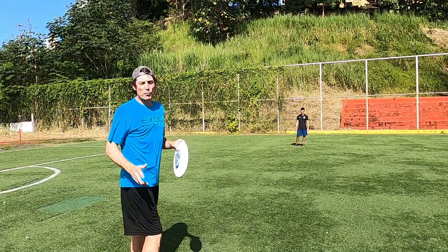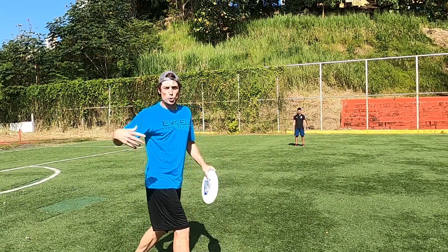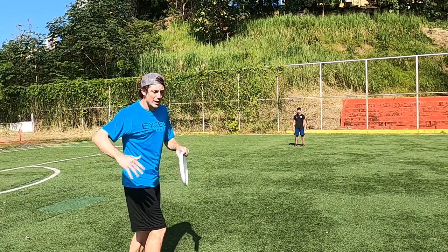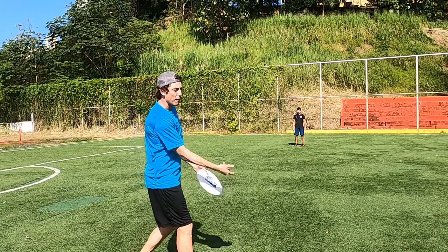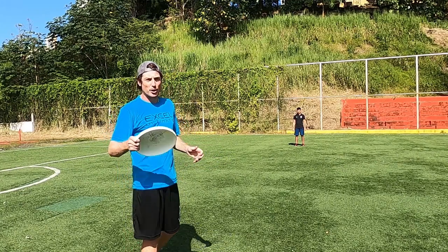Looking at these forehands, this is how we put touch on in a game. We don't snap back like the short-range drill or drop our shoulder too much. What we do is wind up a lot, get the power in the backswing, and then snap on your release without following through. That's going to get that spin and slow the disc down a little bit.